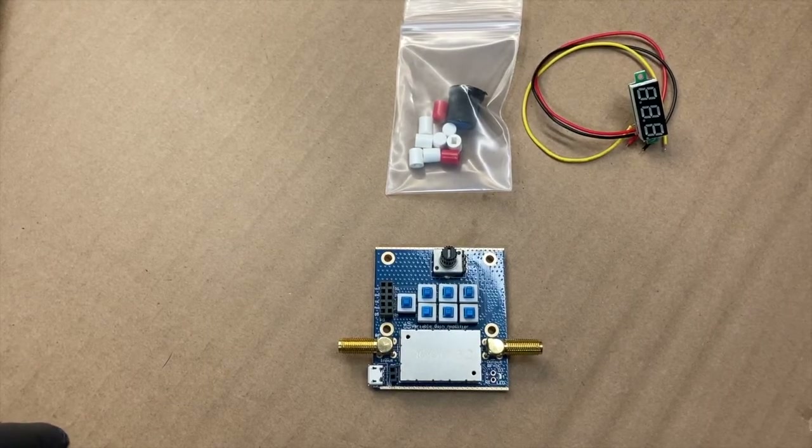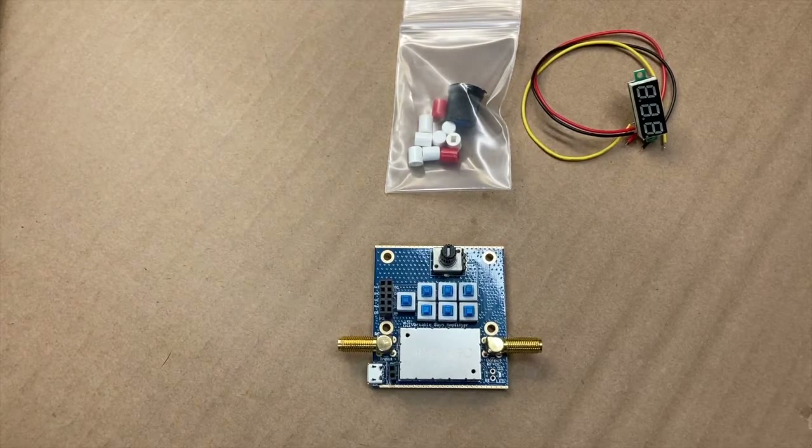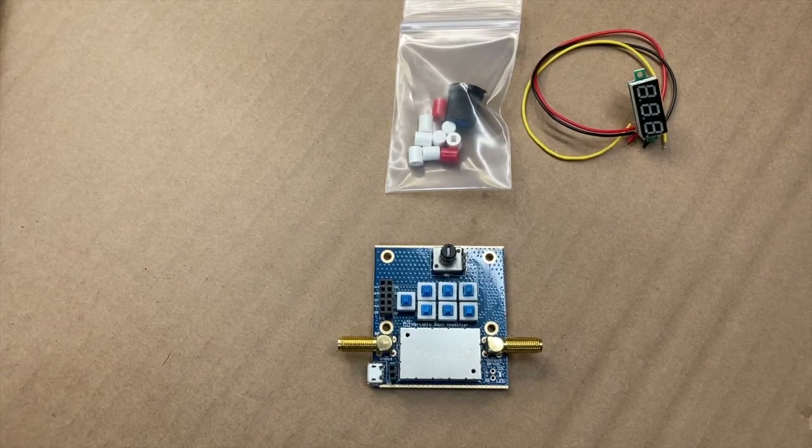We're sorry, the number you have dialed is not in service at this time. Alright, FuzzPiGuy here. You're looking at the Noelect Variable Gain Amplifier. This is a digital and analog amplifier for RF or SDR.